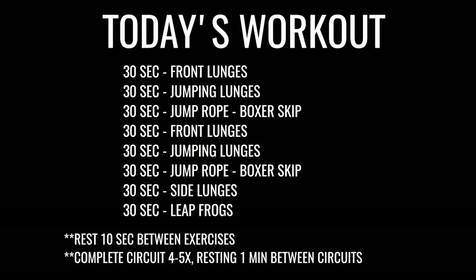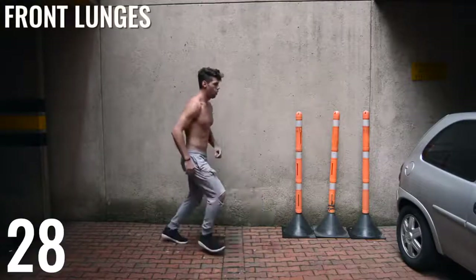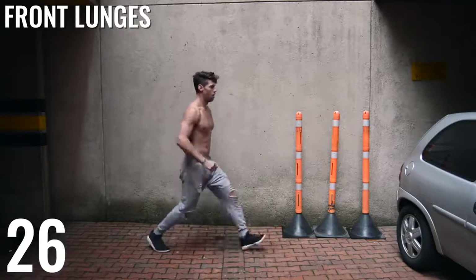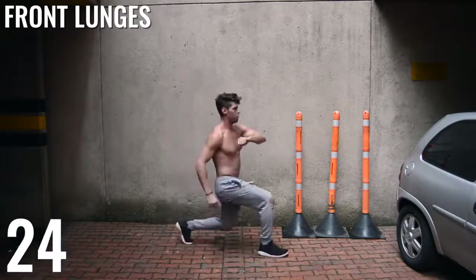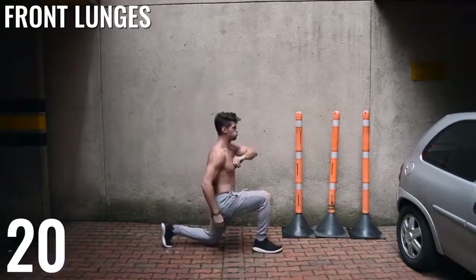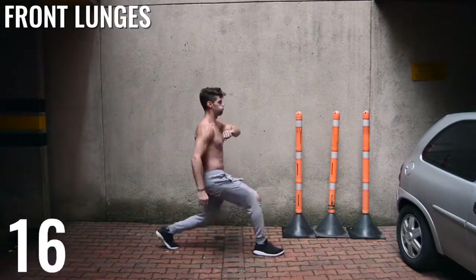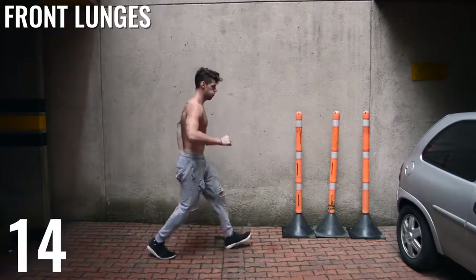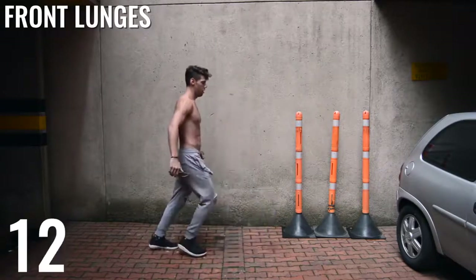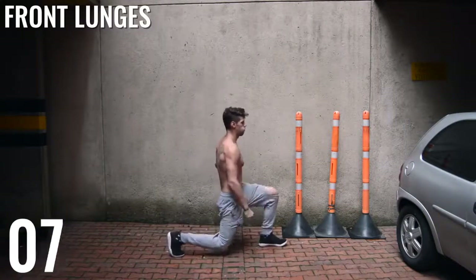Alright guys, now on to the workout. Like I said, this is a very leg-focused workout. We have front lunges to start. All you're doing is putting one foot in front of the other and lunging down. Don't let the knee slam on the ground — you want it to hit the ground very softly. Also, look when I'm extending my leg: my knee should not be coming further out over my toes. You want to make sure you're extending that leg very far forward.